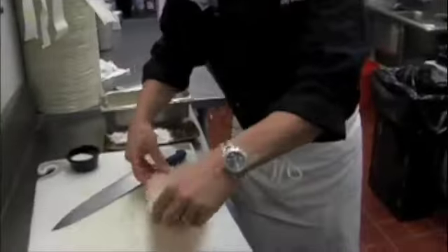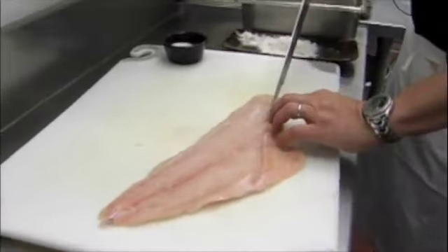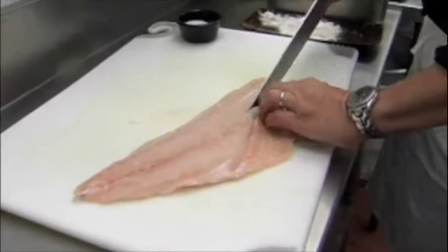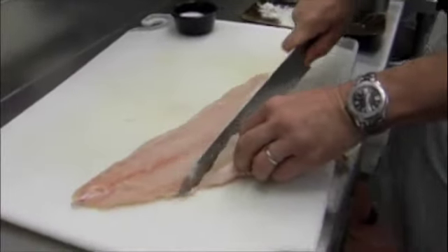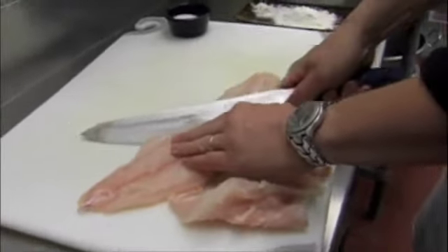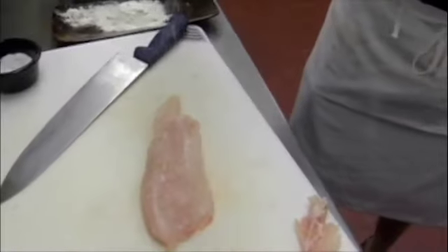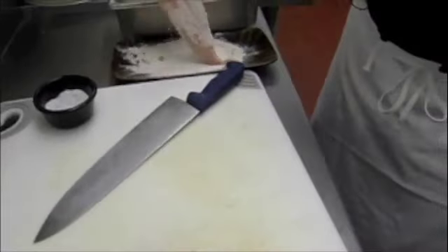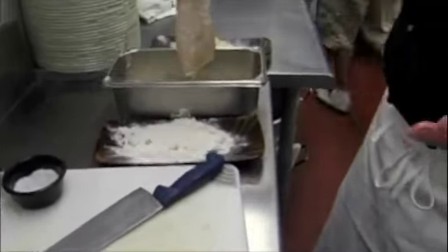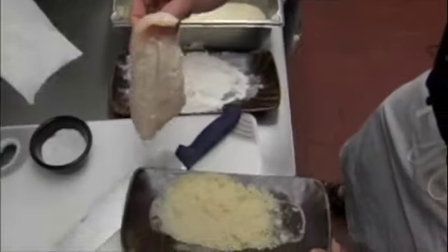So what we've got here is our grouper fillet — a beautiful piece of red grouper. We want to cut about a 6-8 ounce portion out of it, cut out the belly part, and then take the mid-section. We put a little bit of kosher salt and black pepper on it, then roll it with a little flour and egg wash. Our egg wash is simply eggs and a little bit of half and half.